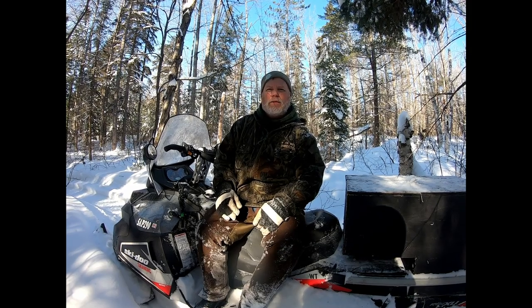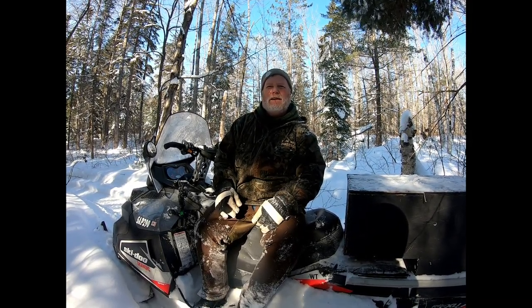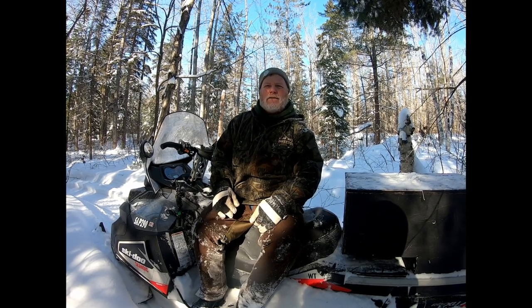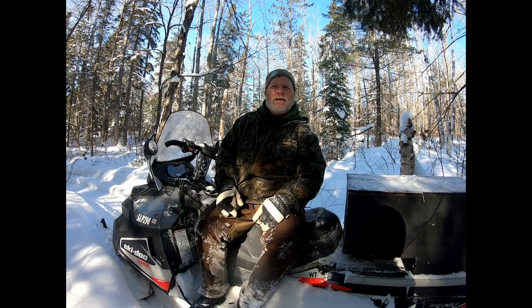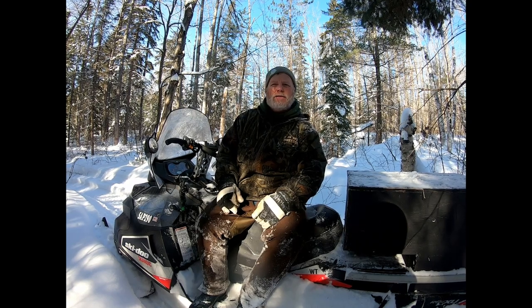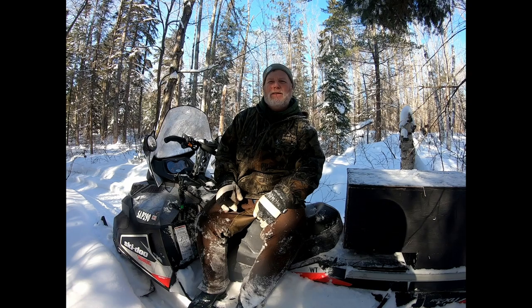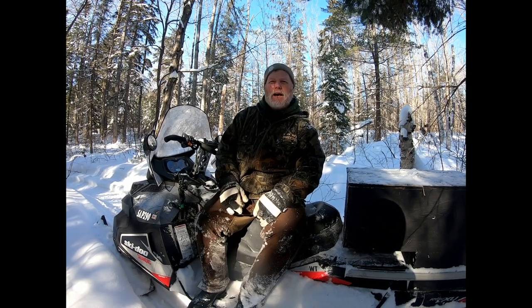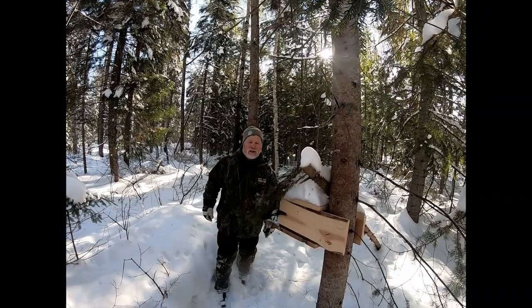Today I've driven up to the end of my line because I'm going to pull it out and move locations for the last couple of weeks of the season. There's a saying in trapping: 'new places and fresh faces.' What we try to do is take the surplus animals out of an area and move on. There are martin tracks here — I missed a martin, so I know there's still seed here for next year. I'm going to pull out the line today and move to a different location.